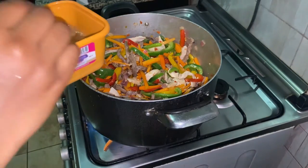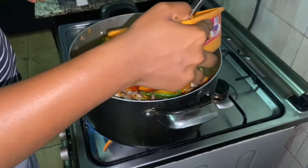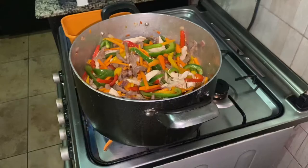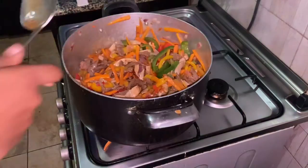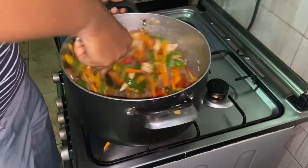Now it's time to add the sauce mix we made earlier. As you can see, it's a bit watery now, but once it heats up it will get thicker. This delicious sauce is already coming together.